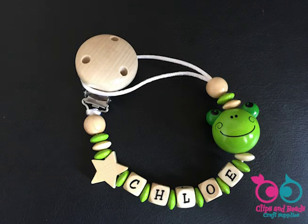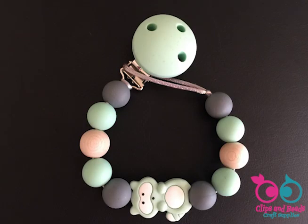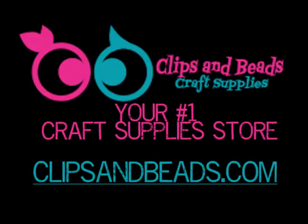Your beautiful dummy clip is ready! This is one of the many methods you can use to build your pacifier chains and it will work with a wide range of designs. However, if you have any other methods you use, you are very welcome to let us know about them by leaving a comment. Clipsandbeads.com, your number one craft supply store.